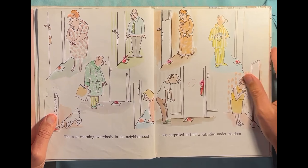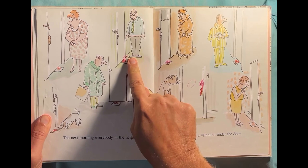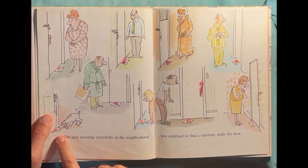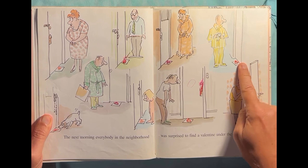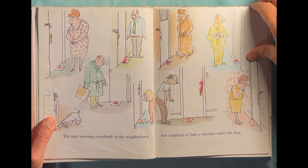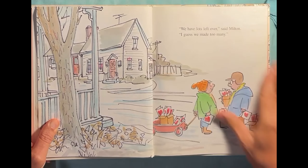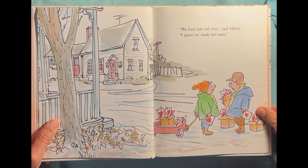The next morning, everybody in the neighborhood was surprised to find a valentine under their door. Valentines, valentines for everyone. "We have lots left over," said Milton. "I guess we made too many." There are so many valentines.